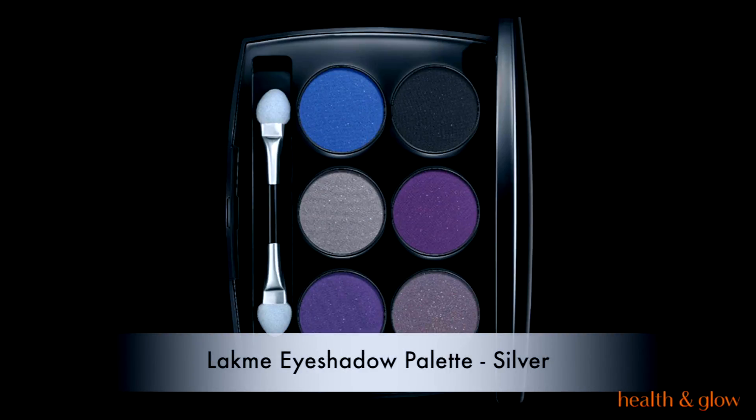I'm using the Lakme eyeshadow palette in silver, picking the two purple shades from the palette and applying them all over my crease. Don't worry about it being neat — it doesn't matter. That's the eye shape we're going for.